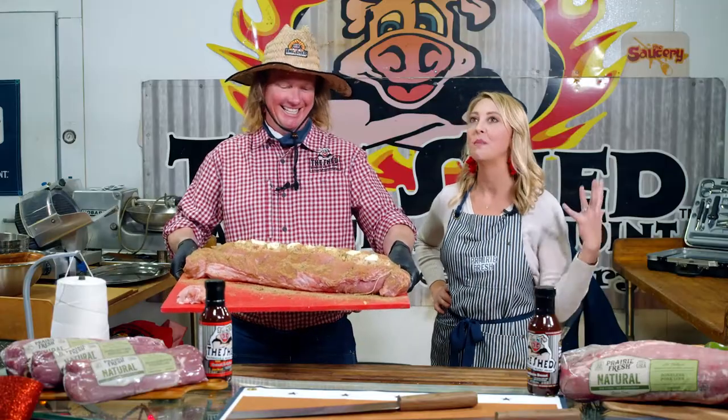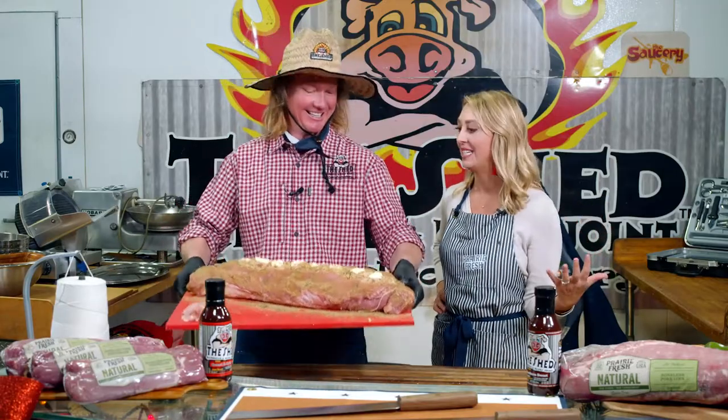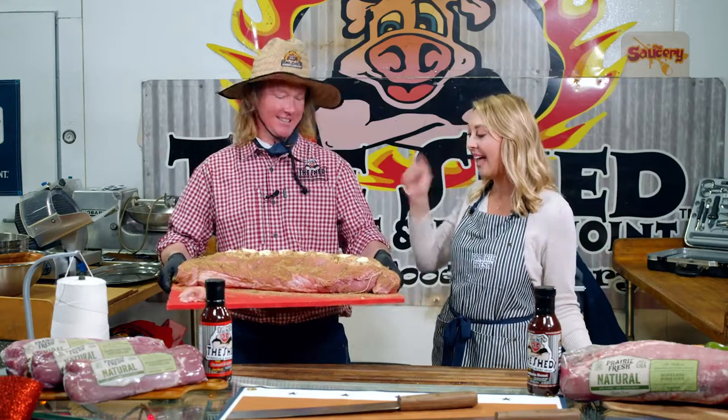What do you think, Brooke? Oh, I think it smells divine and we haven't even cooked it yet — and it looks delicious. If that is not a showstopper, there's not one out there. And it's really heavy, I'm not going to lie, people. So it's time to bring this showstopper to the grill.